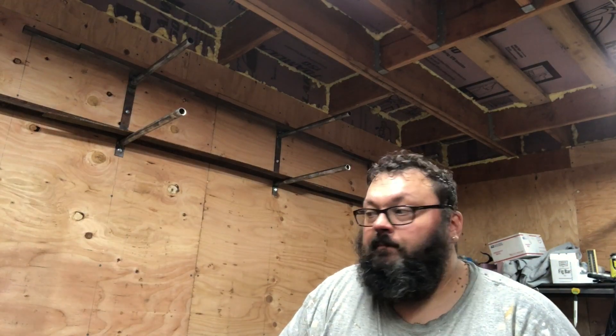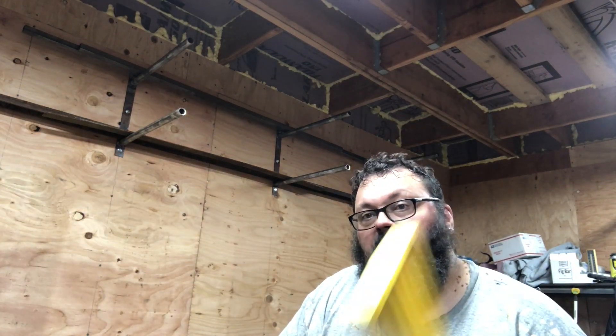Thanks for watching. If you haven't subscribed, please subscribe, hit that like button, and leave a comment. Peace out.